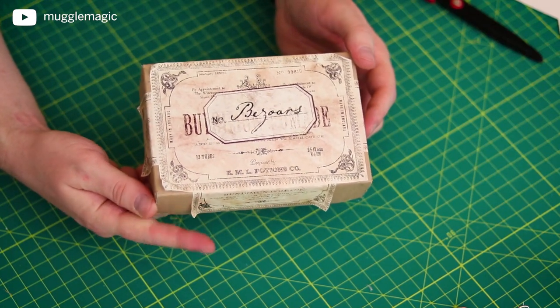Repurposed Bundaman pomade, just like Slughorn. I really hope you guys liked this DIY. I will be giving this away — I give away everything I make on my channel. If you want a chance at winning the Bezoar's box I made in this video, I probably won't send the rocks because that just makes the mail heavier and you can go find rocks outside. So I'll be sending the box — the giveaway link is in the description box below.